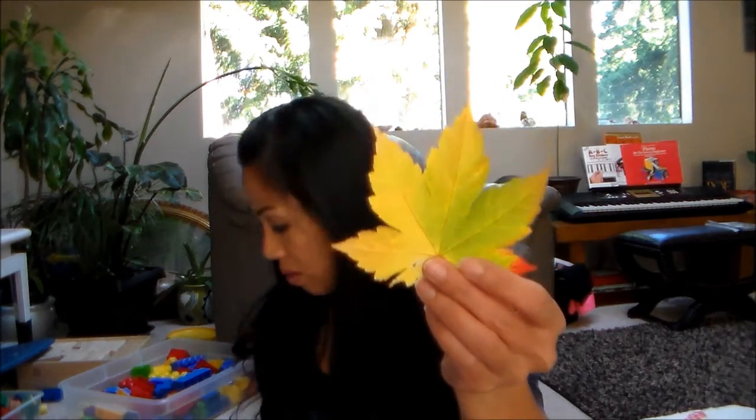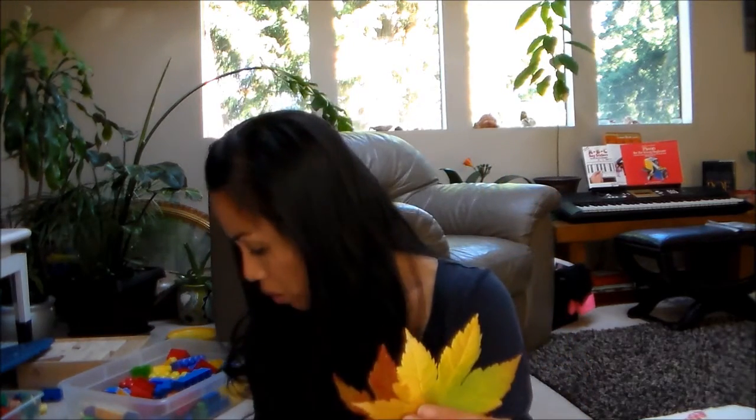Hi there, Ms. Stella here from Crafts & More. Today I want to share with you a fun little project you can do with your kids or by yourself. We're going to make some stained glass art out of beautiful fall leaves that we collected. Just make sure they're not wet — we have ours laying here on a newspaper to dry so there's no moisture in them. They're prettier when they're not fully dry, not so brown or dark. I've got all these beautiful different colored leaves that we'll be using for our stained glass art.